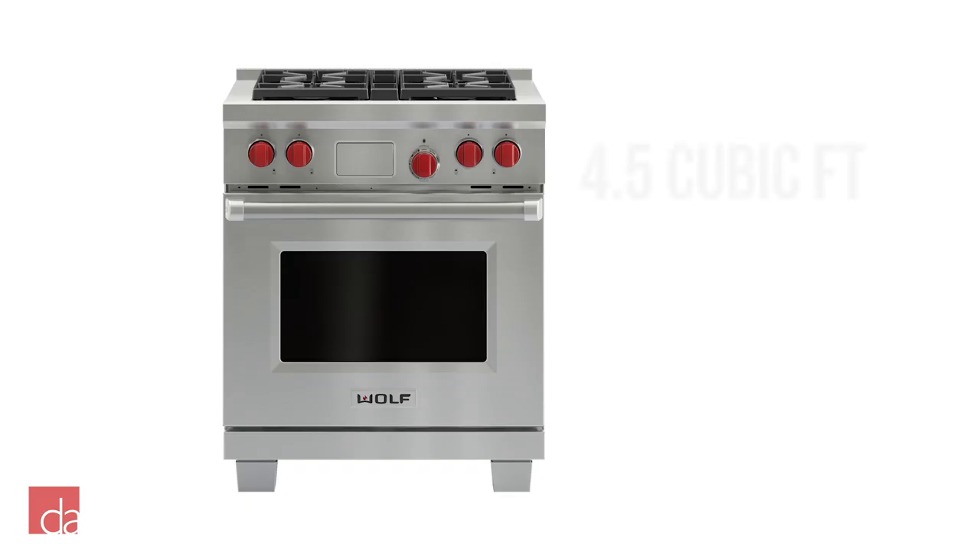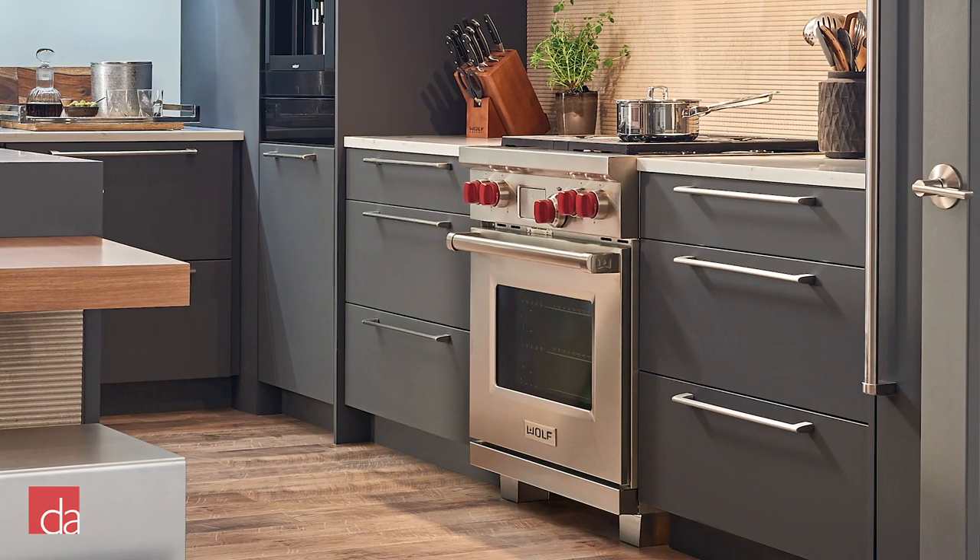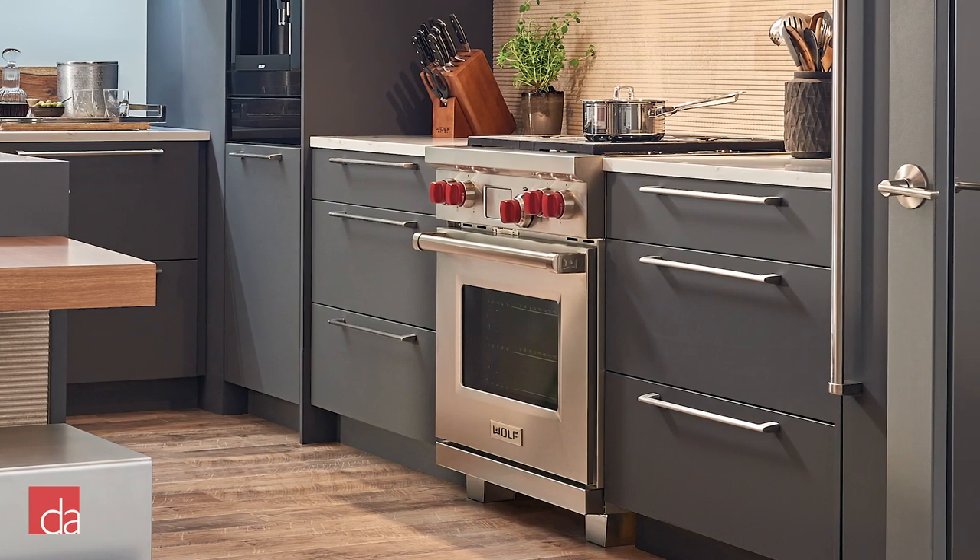The capacity of the DF 304 is about 4.5 cubic feet, and the interior oven depth boasts 19 inches with a 25-inch width, making the DF 304 an ideal size to handle cooking a turkey in a 16 by 13 roasting pan.